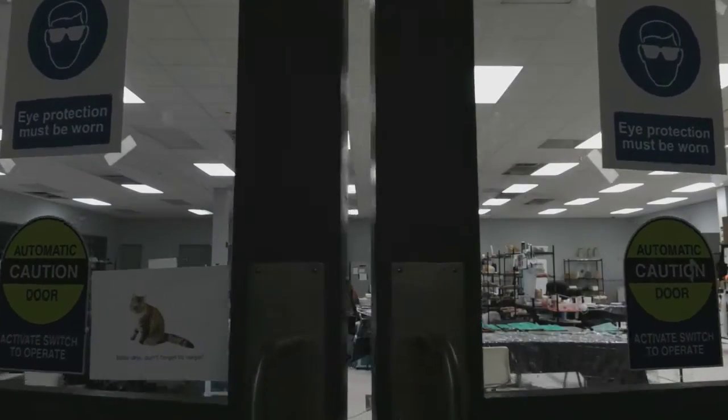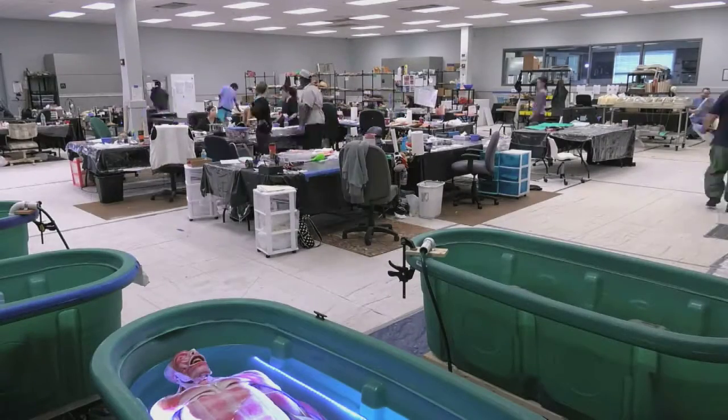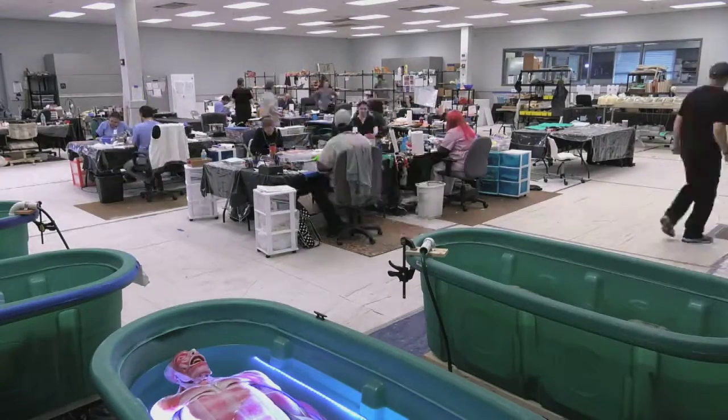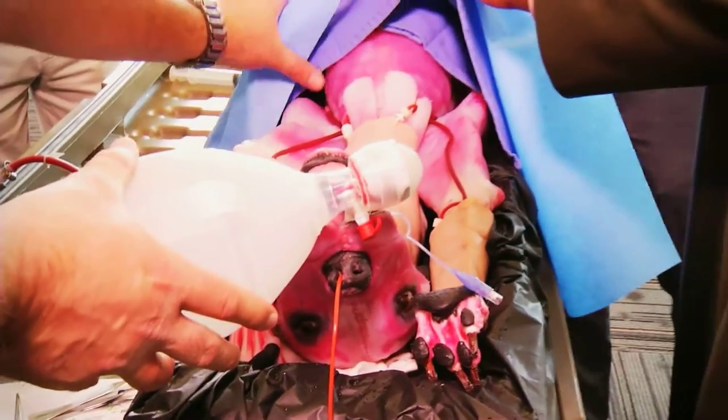We recreate every major tissue and organ system in the human body, and it takes about a thousand hours to create each synthetic human. Although Sendaver started with the creation of synthetic human tissues, we're now expanding into veterinary medicine.